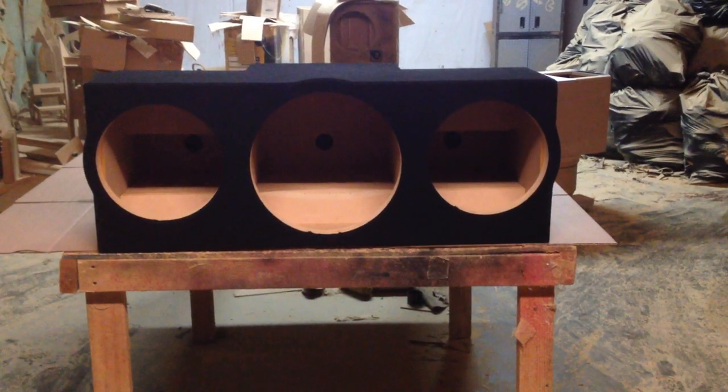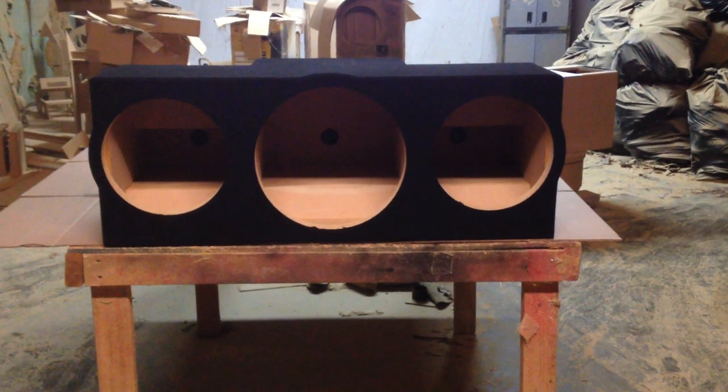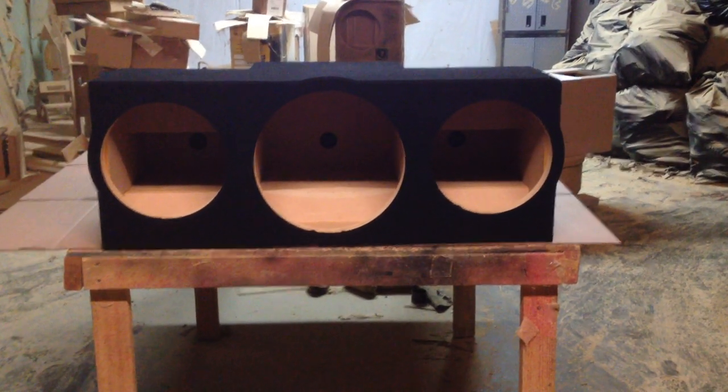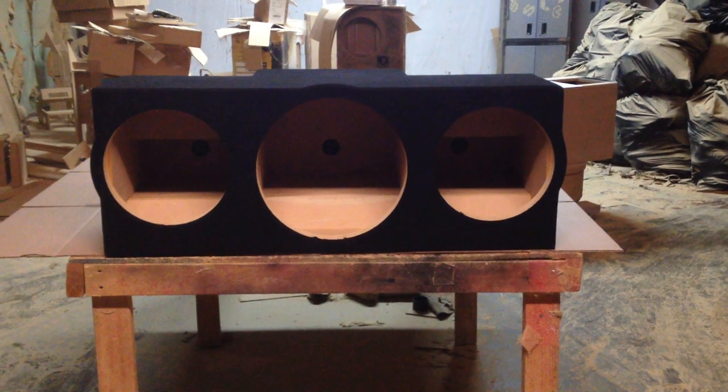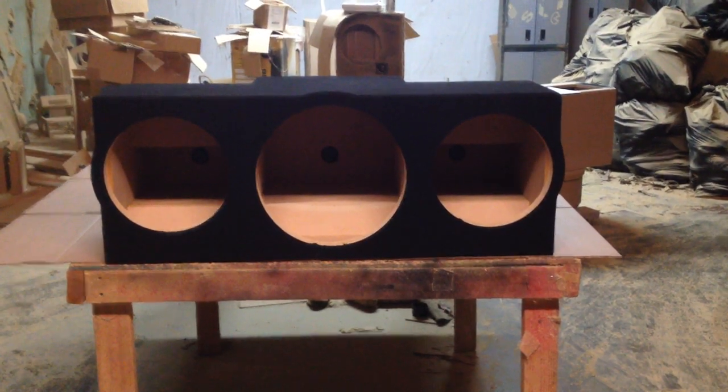This box is made for the Punch series. I believe the middle one is a P315 and the ones on the ends are 12 inch P1s. This box is being made for Frank of Reno, Texas.